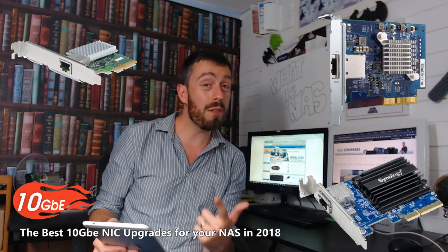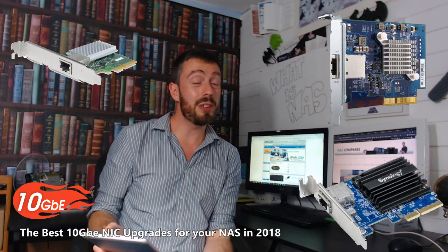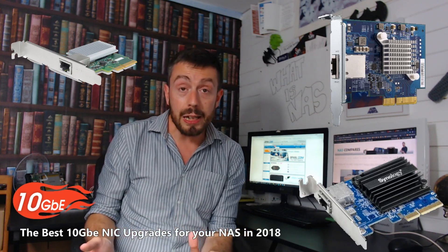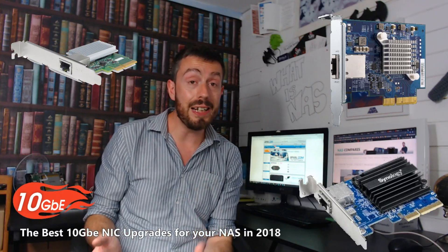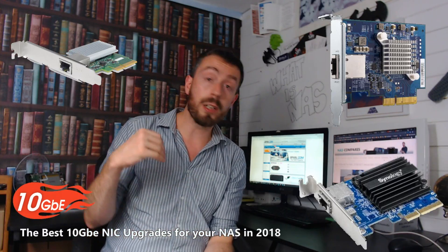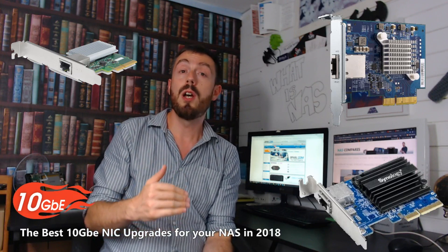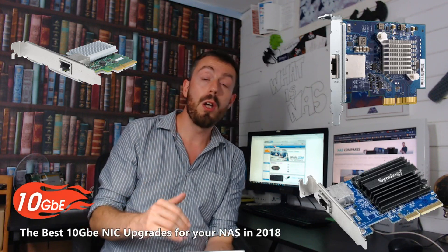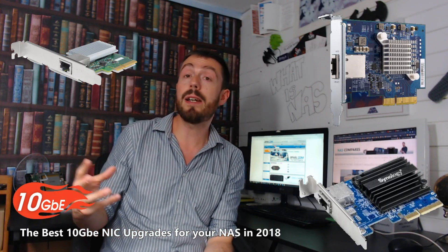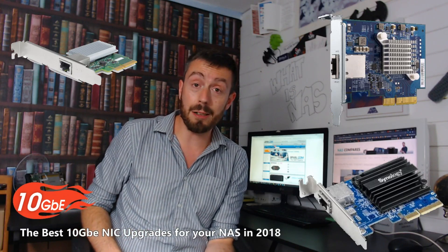Still, a number of you will be put off by the £125 price tag, the lack of accessories, and moreover, the fact that it is only compatible with Synology NAS. Remember, that card only works in Synology NAS — you can't put it in a Windows PC or a Linux server. That Synology-only limitation will frustrate those who need to upgrade PCIe ports on their host machine, but I still give it a solid second place.